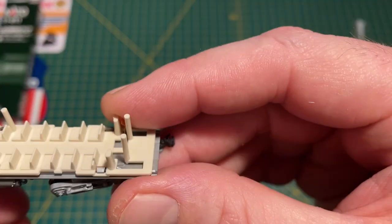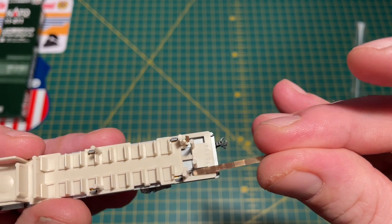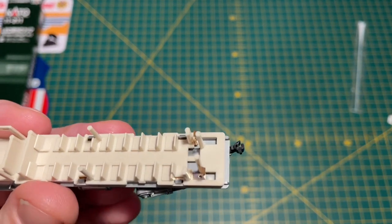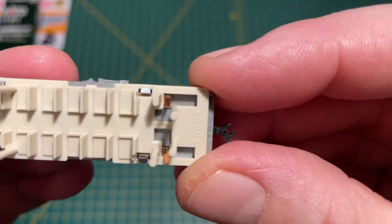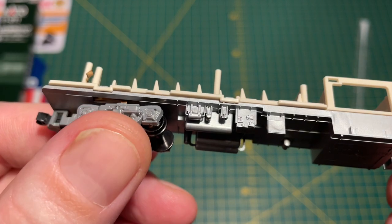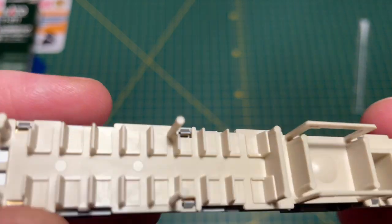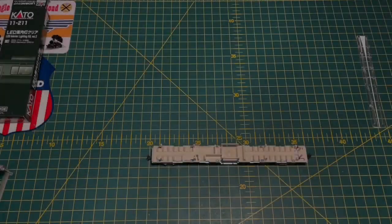Do exactly the same with the other one - locate it on the side, a little bit of resistance initially, and just literally push it all the way home with the cocktail stick. And there you have it, that's the pickups installed. You can see the strip just in there, and then the top of the pickup coming off the wheels will contact those strips. That's the pickups installed.